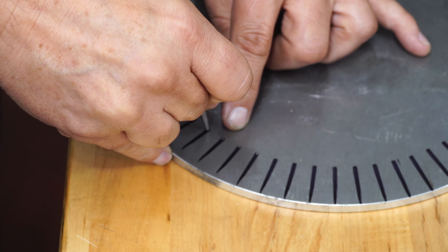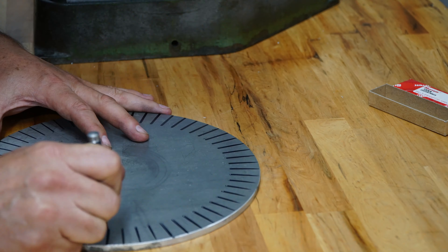Hey guys, we're going to make a clock today. I'm going to make it quick. I'm not going to do much talking — we're going to do a lot of clocking.